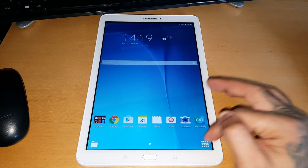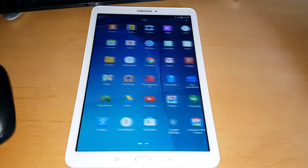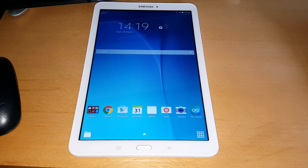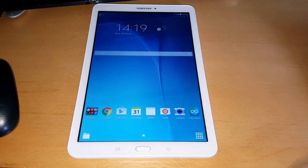It's your boy the Android Doctor back again with another video. In this video I'm going to show you how to perform a factory reset on the Samsung Galaxy Tab E. You might want to do a factory reset because you're selling the tablet on to somebody else and you want to delete everything off the tablet before you put it back in its box to sell it on.